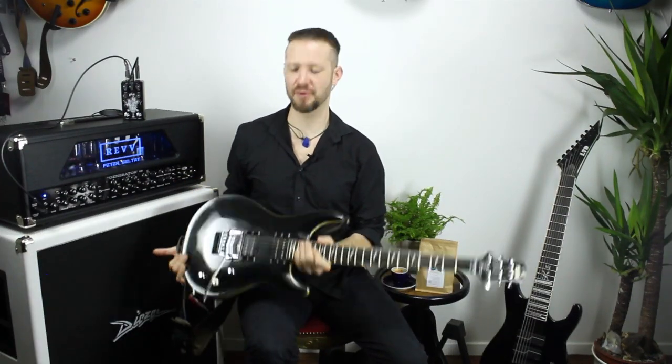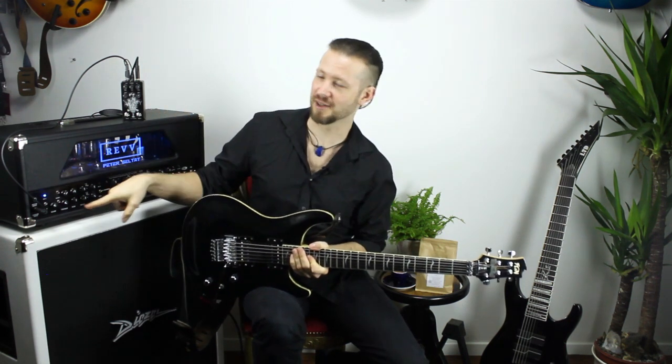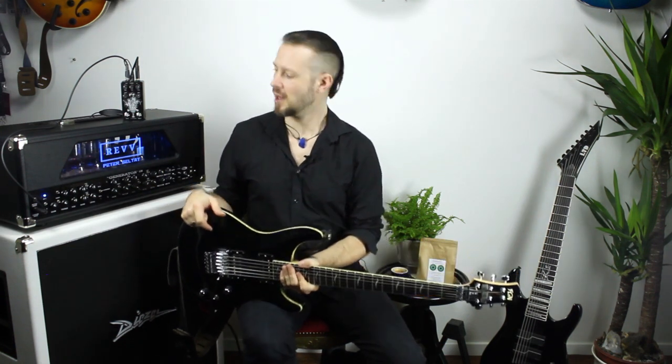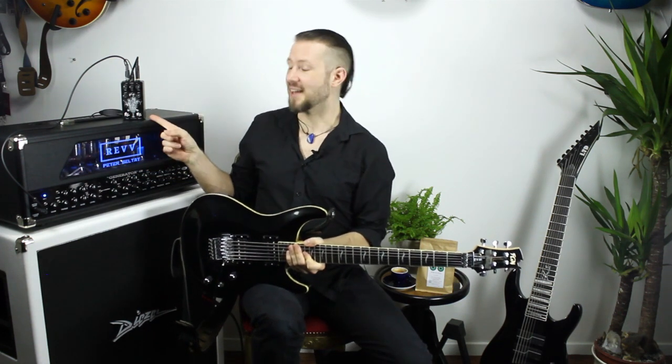For most of this demo I'm going to be using my FGN Expert Elan, tuned down to D standard. Then I go into the Gehenna and into the clean channel of my Revv Generator 120, and from there into my Two Notes Torpedo Studio. I chose this amp because it has a lot of headroom and a very clear and focused clean channel — and also it has my name on it. You can also use the Gehenna as a preamp pedal and go directly into the power amp section of an amp or an emulation, which I'll show later too.